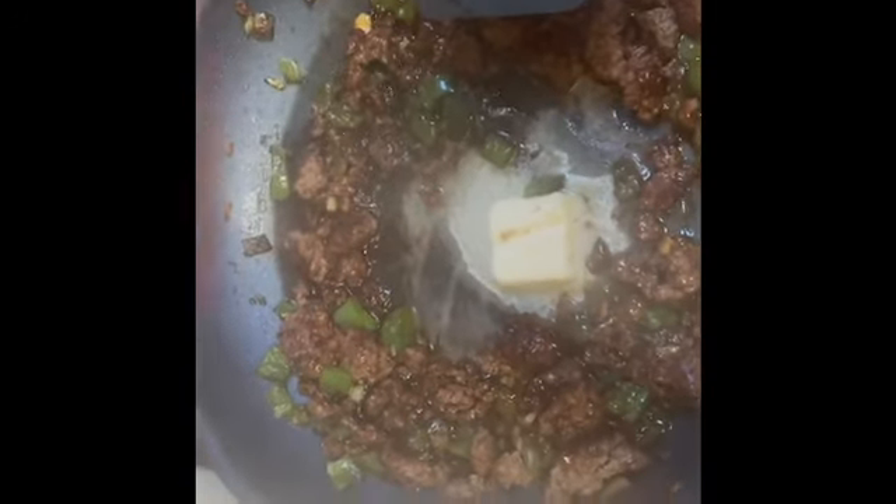I browned the beef and added the soy glaze. Then you add a tablespoon of butter. And then when the rice is done, serve it over the rice with the scallions and peanuts on top.